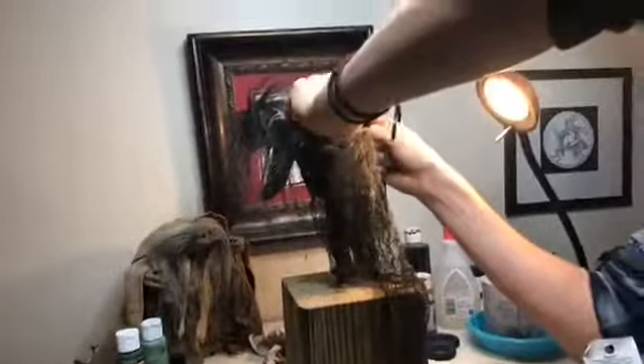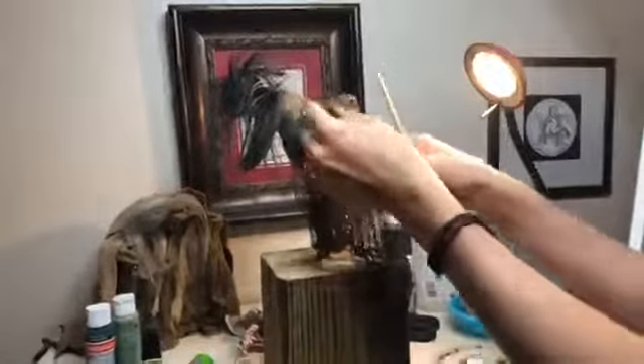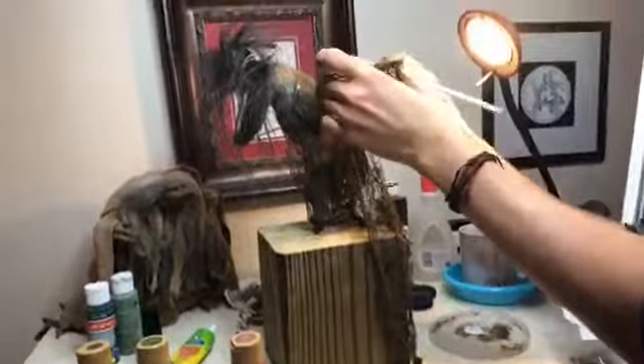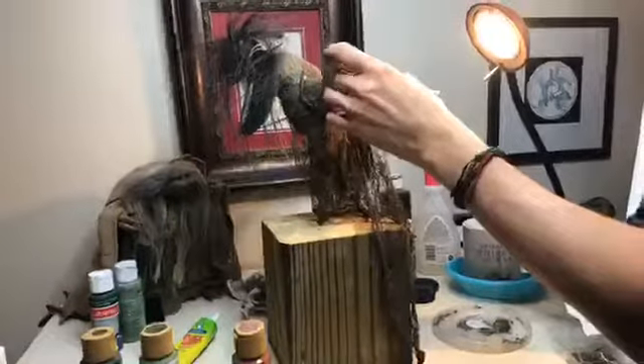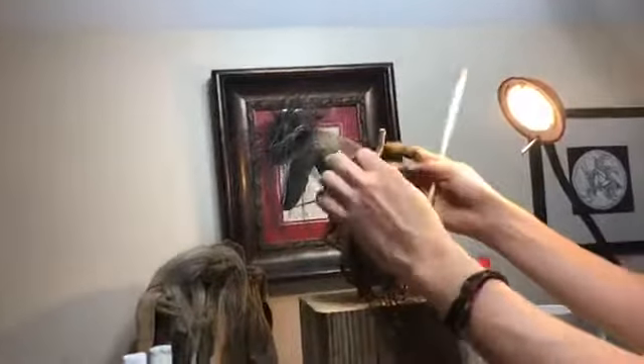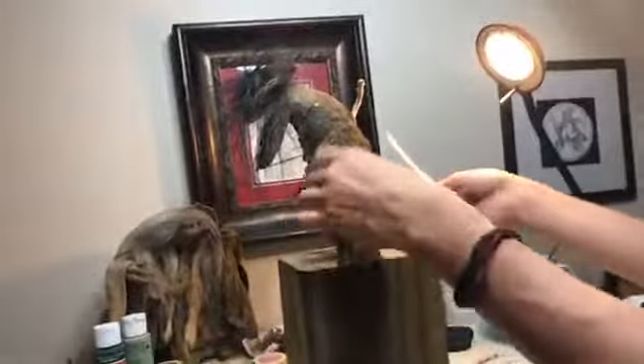Hair can get in the way and get glue all over it, but I don't like to add the hair after because it gives me a sense of how he's going to dress. I'm still not sure what I'm doing with this tail, so in the meantime I'll make sure I get over that, and I'll probably end up cutting it off at a later date. If I end up not using it, until I know for sure I'm going to leave it.